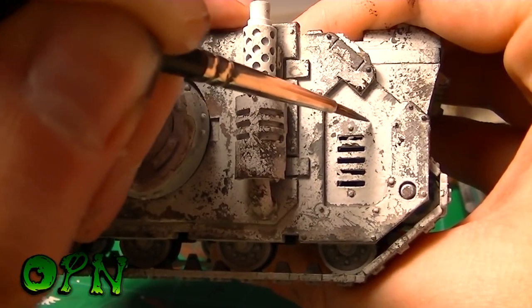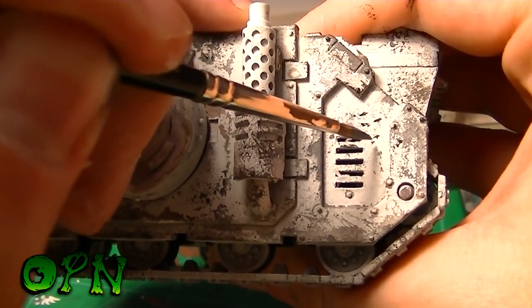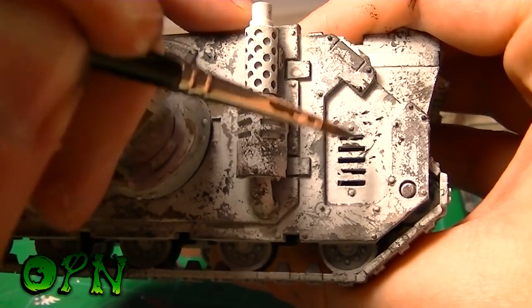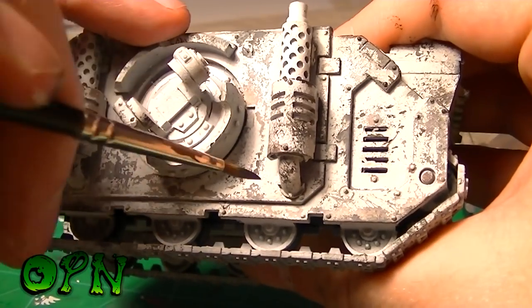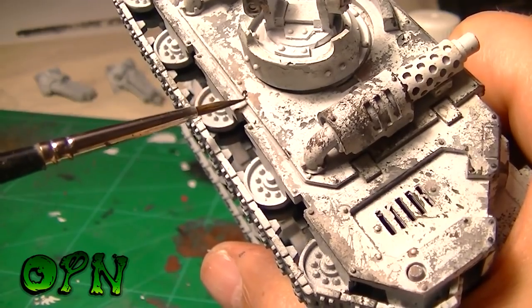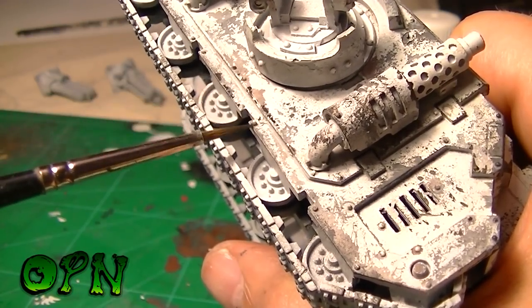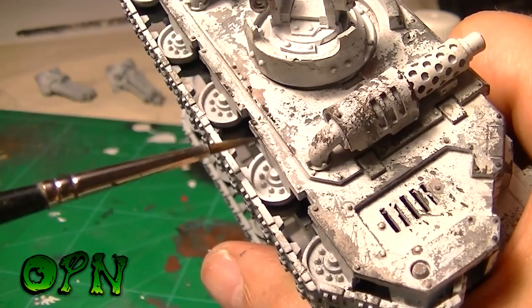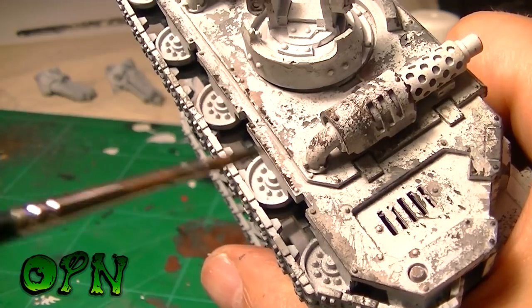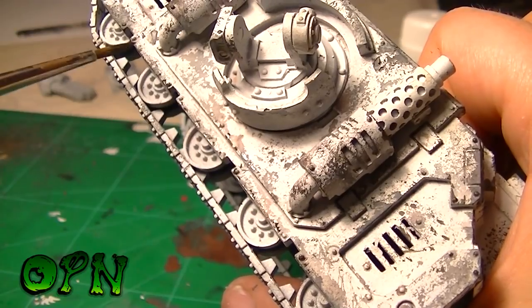The most important thing when doing hand chips with a brush is to make sure the ferrule of the brush is rolled to a really sharp point — you can do that on paper or in the palette. Also keep your strokes very tiny; you don't want anything too bold or it'll ruin the overall look. Pay extra attention to the extreme edges of panels. I'm working on larger, more defined chips towards the bottom of the tank, where I believe rocks and boulders get flung up by the treads and impact the hull.